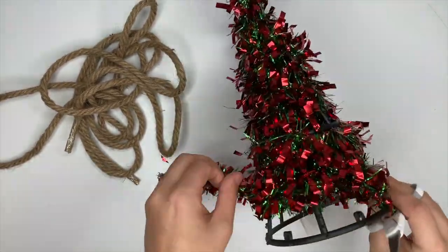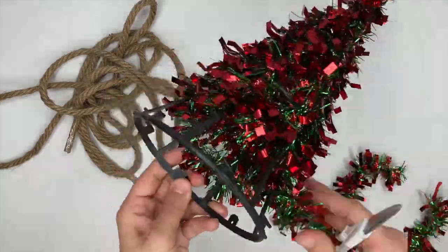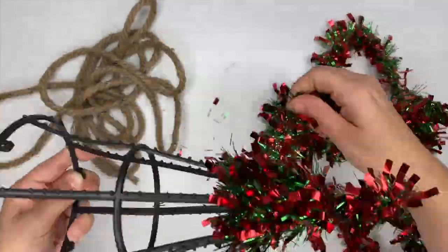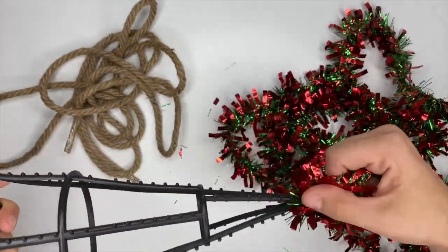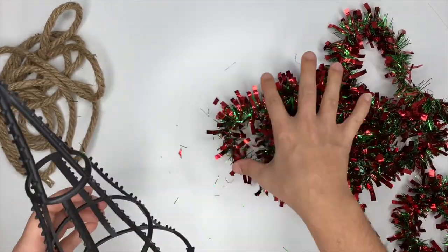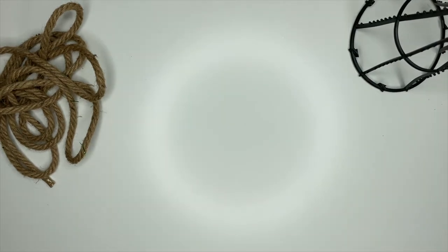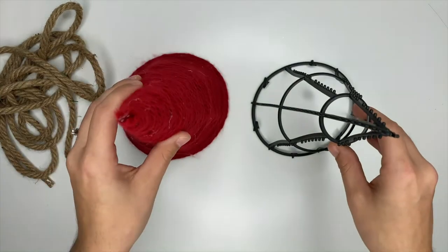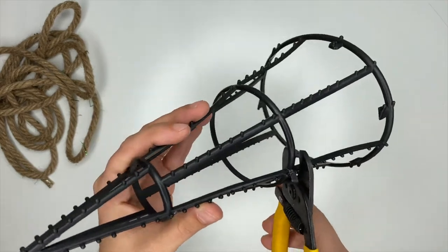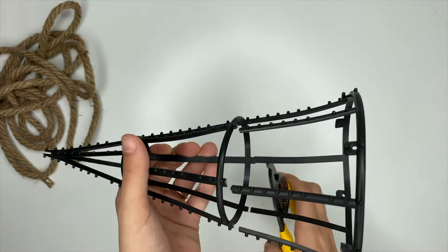What we're going to do is cut the garland off of this tree form and use that to make our nautical rope Christmas tree. Here I'm comparing the sizes because I'm going to cut this one down — I didn't want them both to be the exact same size. I did use wire cutters for this, but I'm pretty sure a pair of scissors will work just fine.